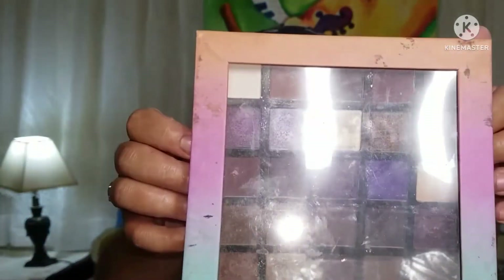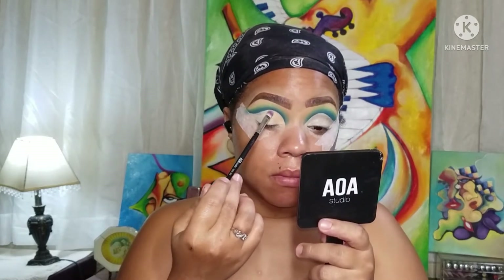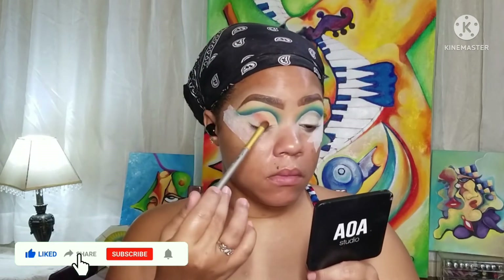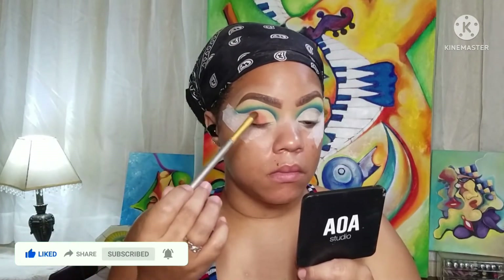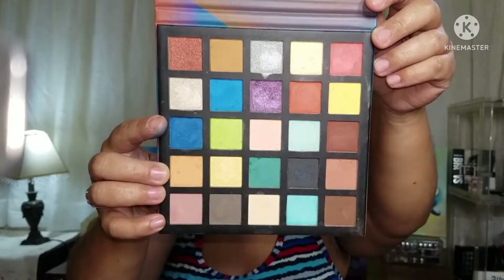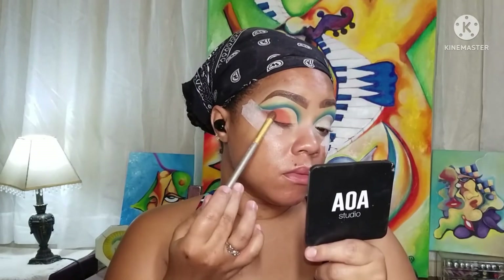Going into my vanity palette, I'm taking that nude shade and putting it in the inner corner, creating a shape with it. Then taking that brick orange-ish looking shade and going in the center of my lid, making sure everything has a nice gradient. My first color has that nice curved shape, and that's exactly what I was going for. Now taking the darker shade — it's more brown, a warm tone brown — and placing that on the end, so we have a gradient from warm brown to orangish leading up to that nude color.